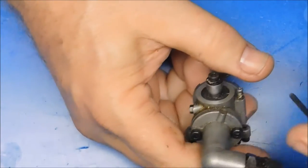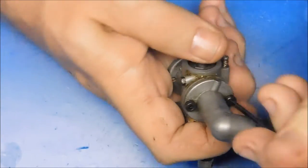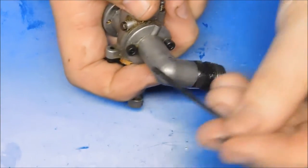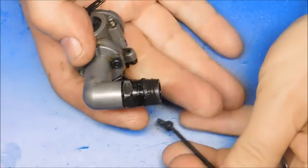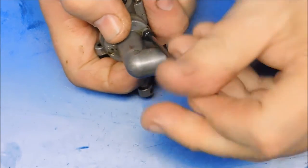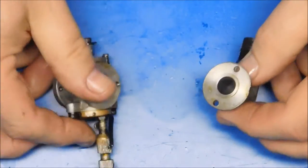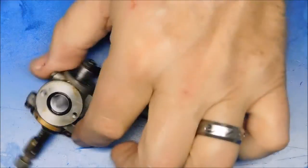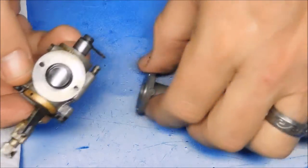Oh jeez, I thought I might have to cut another hex wrench just to loosen that — thankfully no. I don't know if this is going to have a gasket here; this is actually the first Sato 120 carb I've pulled apart. It just has an O-ring, which looks to be in decent shape.